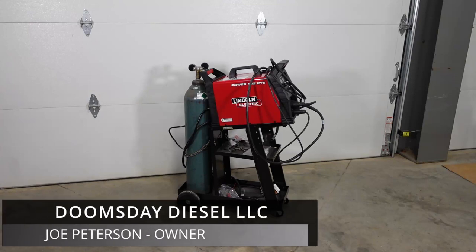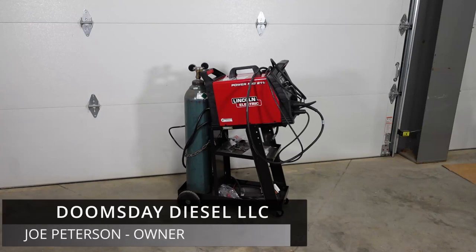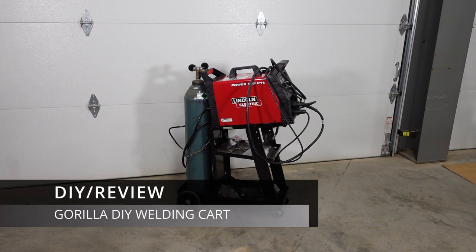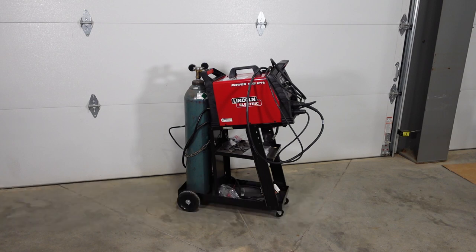So you just bought your welder and now you're looking for a welding cart for your shop — maybe you're going to roll it around outside a little bit too. Your wallet's feeling a little thin after buying that welder, and that shielding gas tank certainly didn't help, so you really don't want to spend a whole lot more on a cart. You're seeing options out there anywhere from forty dollars to six hundred dollars and you don't know what to do.